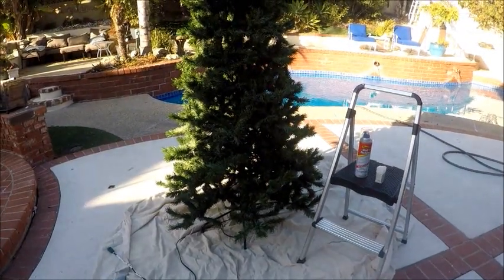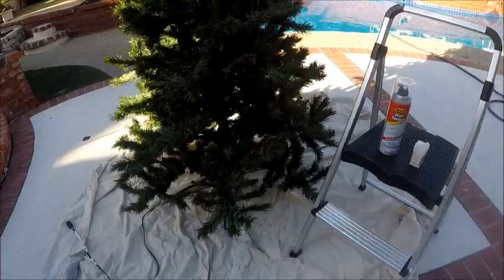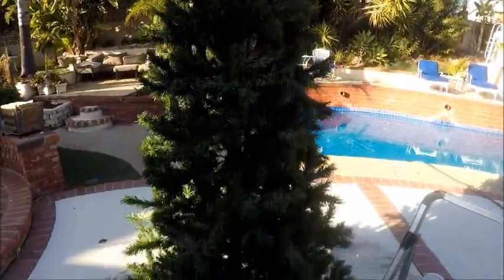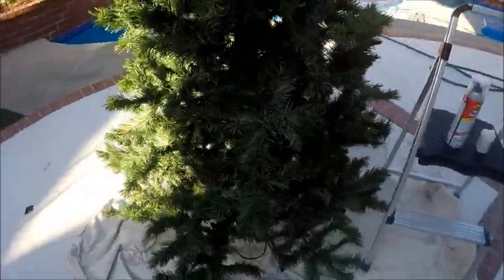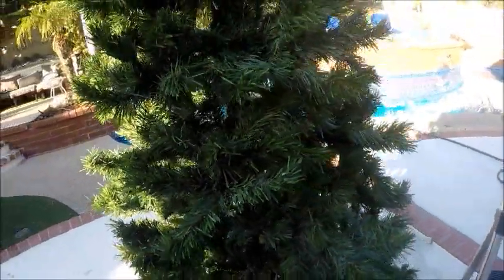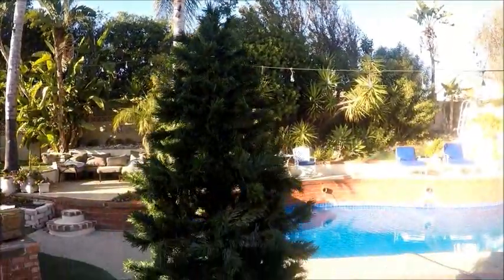Hi! So today I'm going to show you how I am going to be flocking my Christmas tree. We don't have any snow here in California, so I wanted a snowy tree. I have flocked this one with the spray flock that you get at the store for a few years, and every year it comes off. You can see a little remnant there of what's left. So I'm going to try a new technique — hopefully it works.